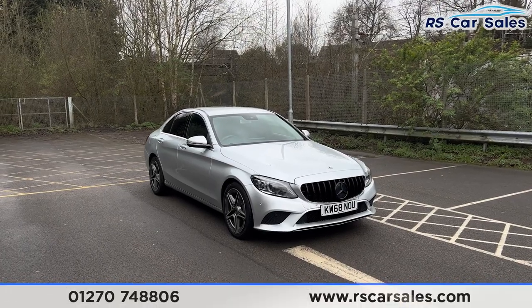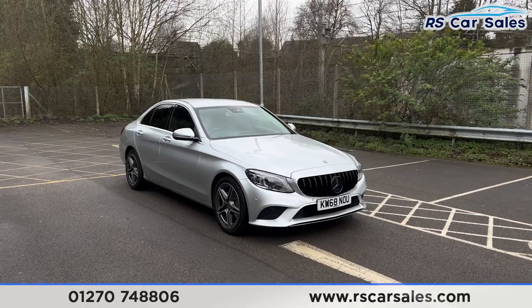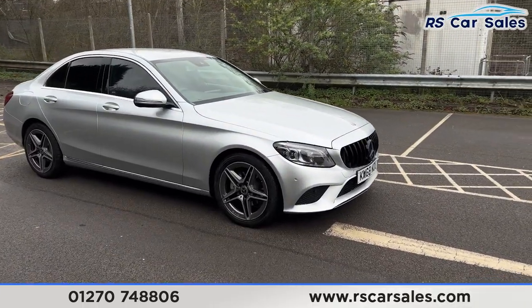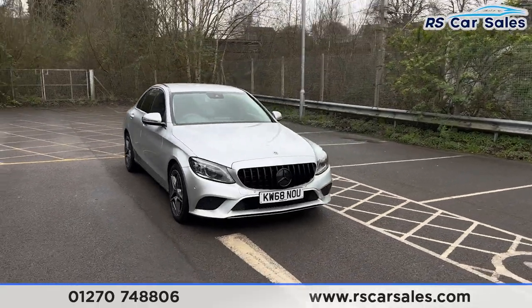Here we have a 68-plate Mercedes-Benz C220D Sport Premium. This vehicle comes with 18-inch alloy wheels, iridium silver metallic paintwork, and LED headlights.